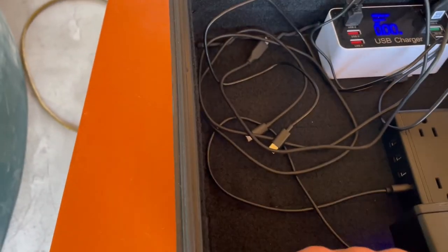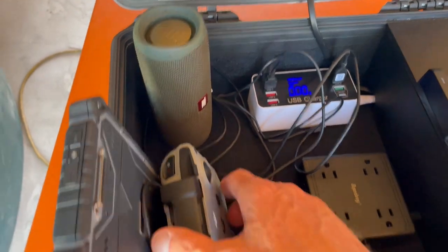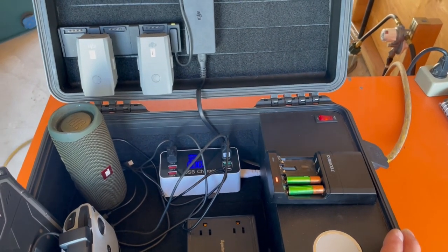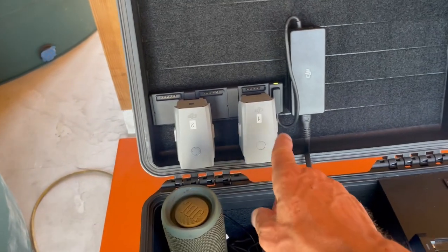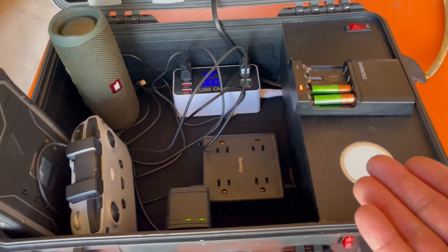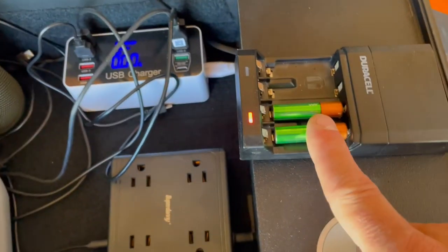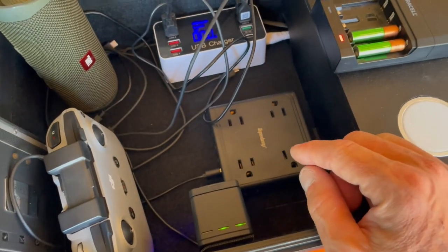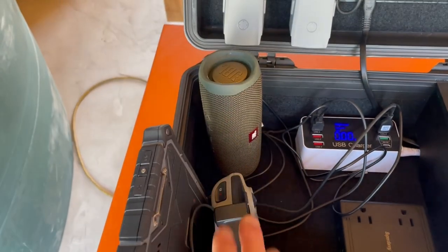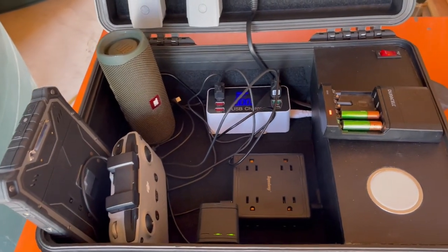The velcro inside just makes it a nice place to set all the different things and have them in there neatly. This isn't designed to carry batteries — I opened the lid just to show they stay in there, but I carry all my batteries in my bag. I don't really want anything but chargers in here. Basically, everything just gets parked here, charged up, and then put away for regular usage.